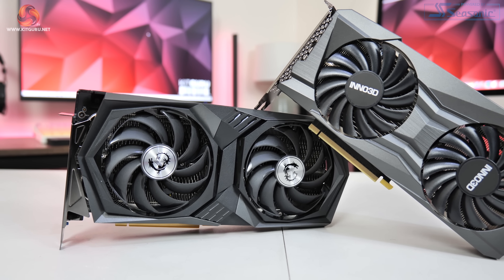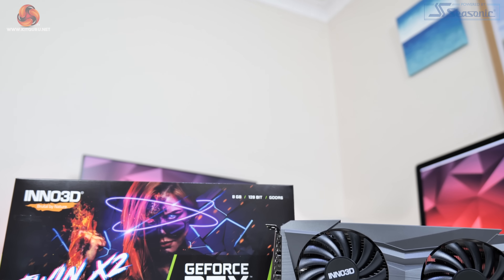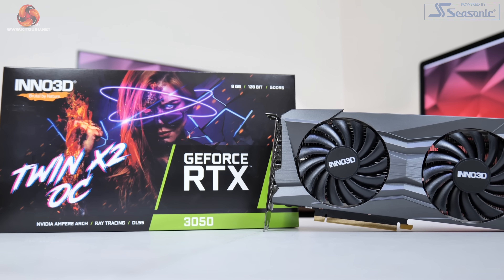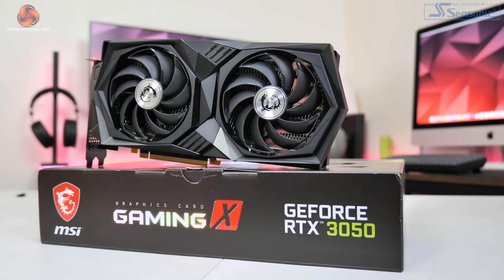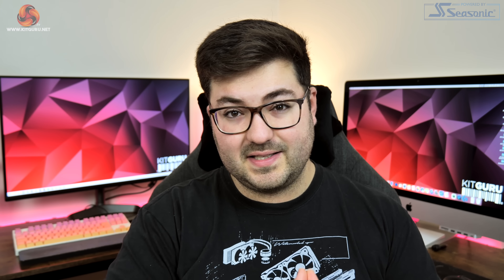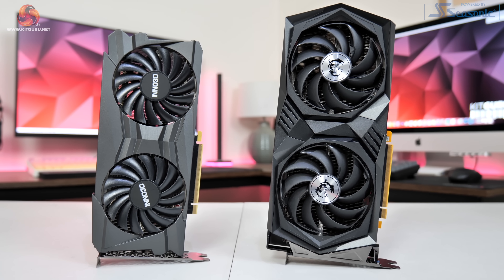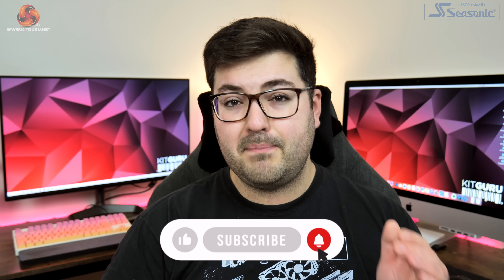Just to let you in on a bit of backstory — if you saw my launch day review on the 26th of January, you'll know I looked at the Gigabyte Eagle as well as the Palette Storm X OC. I was actually meant to include both the Inno 3D and MSI cards in that review, but due to various shipping and customs delays they didn't arrive until the day of launch itself. I have now thoroughly tested both cards and this has kind of turned into a bit of an RTX 3050 4-way battle.